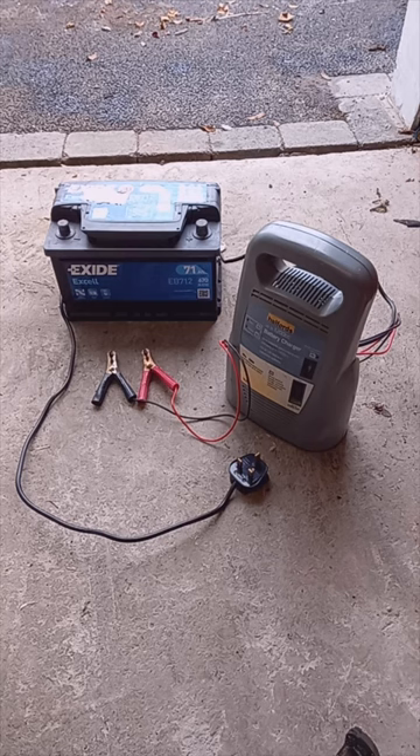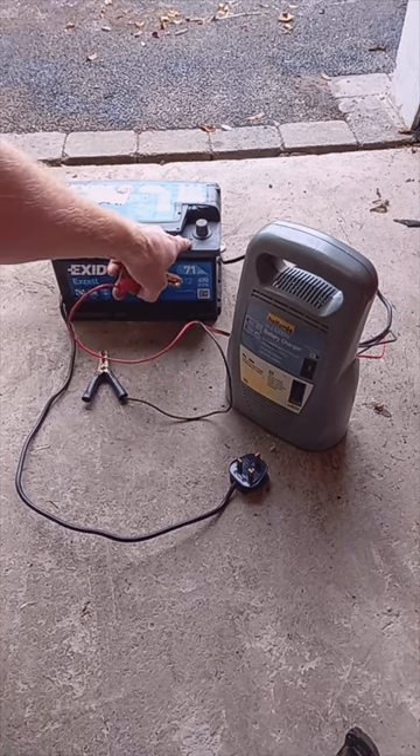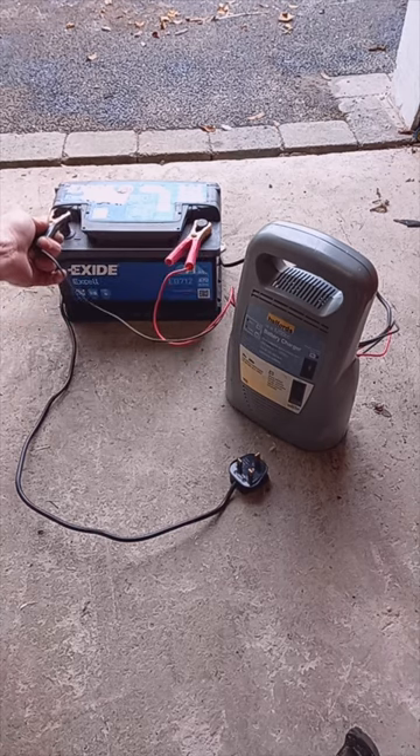Now if you've got the battery out, super simple. We're going to connect the red onto the positive — there's a plus actually on the battery itself. We're going to connect the black onto the negative minus on the battery itself.